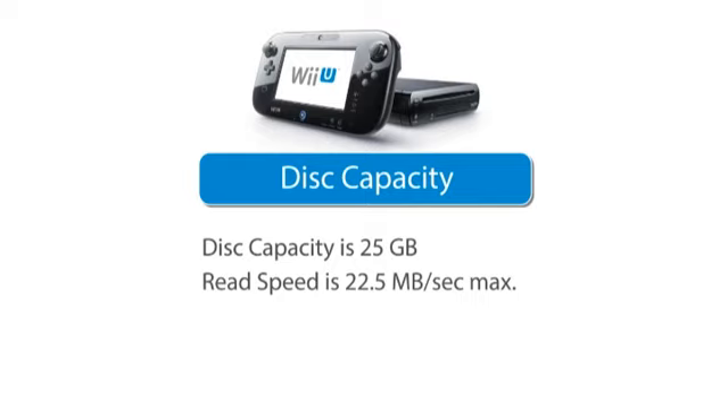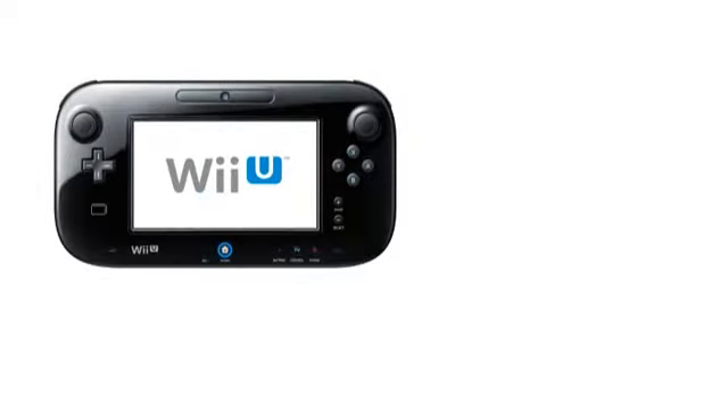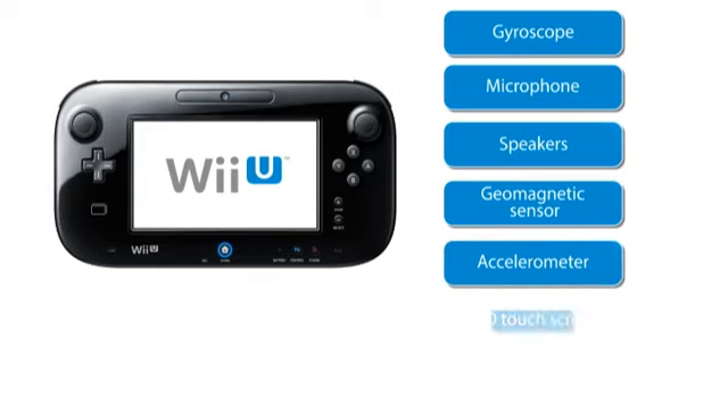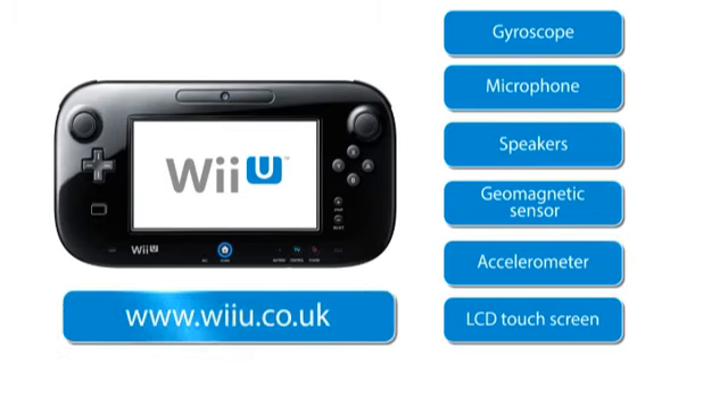The Wii U gamepad is packed with features like gyrosensor, microphone, speaker, geomagnetic sensor, and accelerometer, as well as the LCD touchscreen. Thanks to the size of the system memory, you will now be able to enjoy surfing the internet or checking out Miiverse without stopping your game. For a full list of specifications, please visit the Wii U website and check out the details after this presentation.